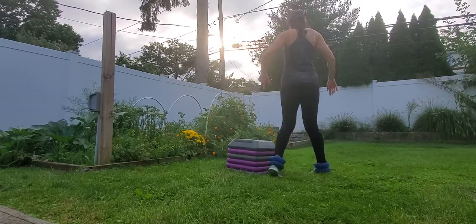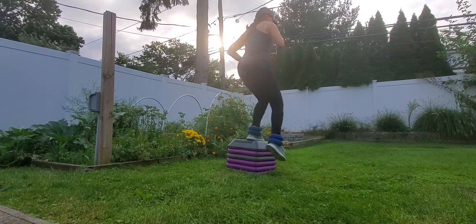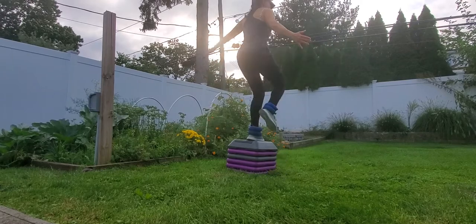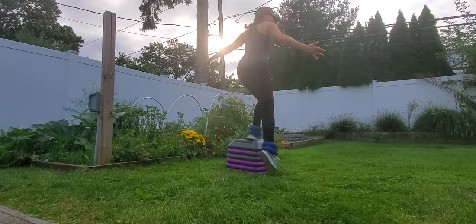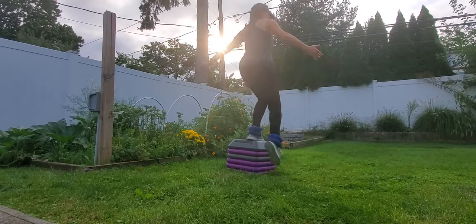Of course, you can turn to the side and then do side moves, and then you're going to do a side kick. I'll usually do like 8 to 20 reps on one leg, and then switch sides, go to the other side.